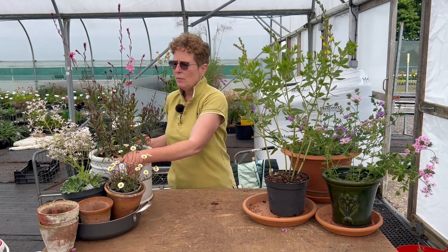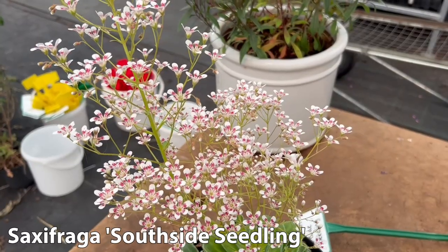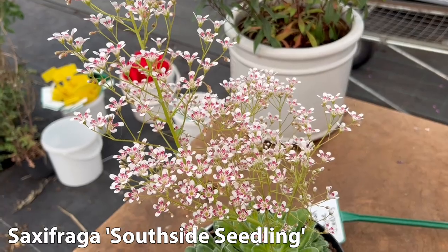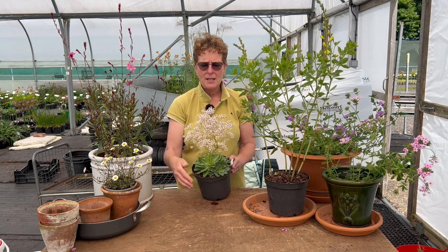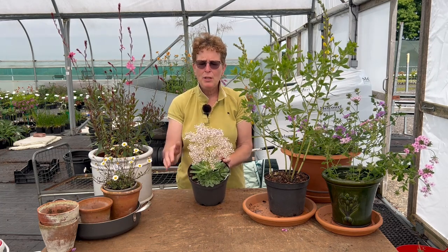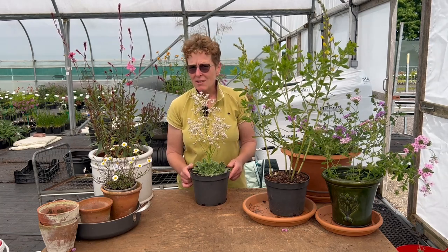If you want something quite spectacular and slightly different, then this saxifrage — Saxifrage Southside Seedling. It has beautiful rosettes of leaf, stays evergreen right the way through the winter so you've got interest all year round. Then in late spring you get these beautiful flowers that cascade down, with the most beautiful white and red flowers. Really a smashing thing to put in a container — Saxifrage Southside Seedling.